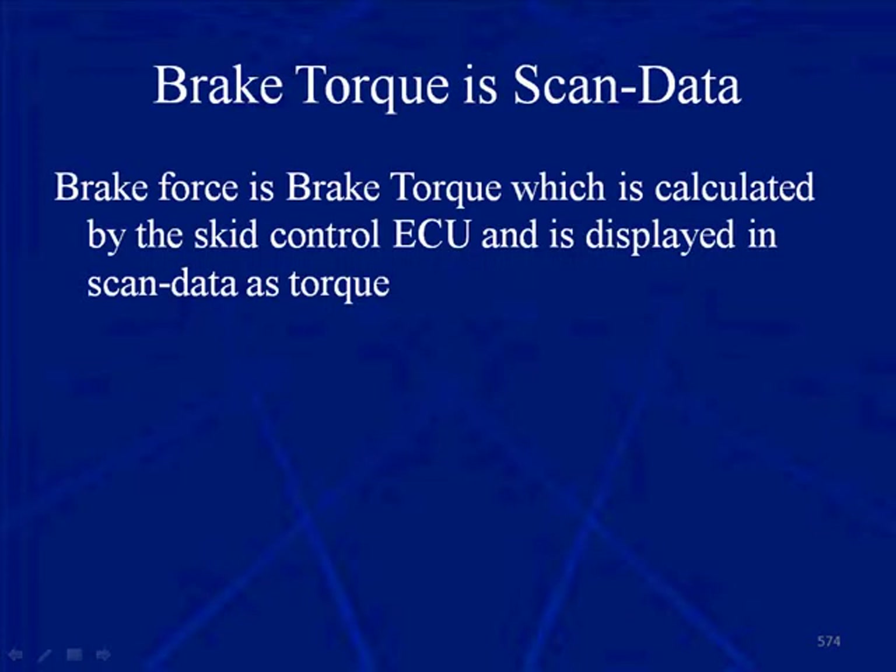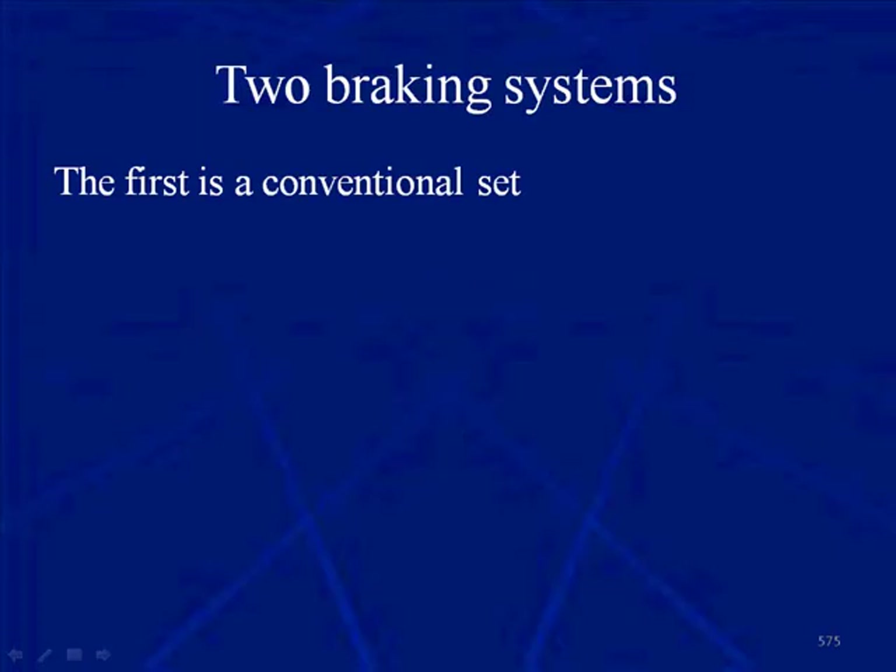Brake torque is scan data torque — it's a PID. Brake force is brake torque in scan data, and it's calculated by the Skid Control ECU and is displayed as torque. There are two braking systems: the first is a conventional set of brakes, and the other is the regenerative braking system, which relies on the resistance of the electrical motors.